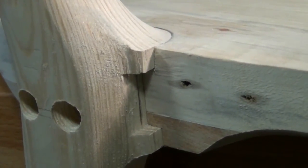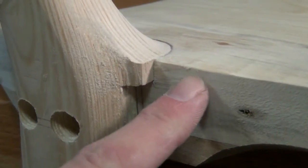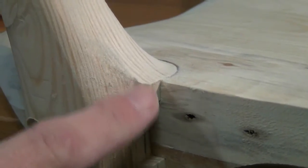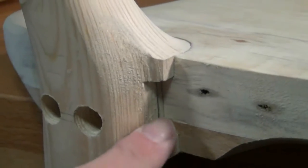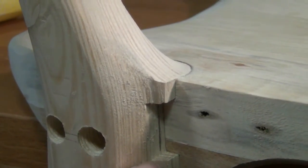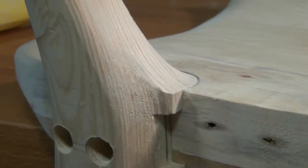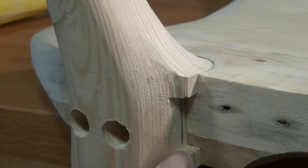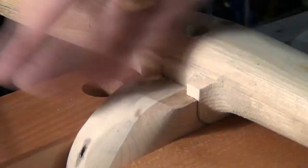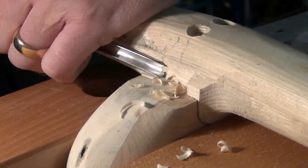With the legs fitted we can then work out exactly how we're going to finish the transition between the side of the seat and the leg. There's a fair amount of material to remove here, and whether we just blend that in as a curve or remove it completely and blend the leg in with a slight cove down the corner — that's up to you. I decide to blend with a cove down the corner and break out my carving tools to get me there.